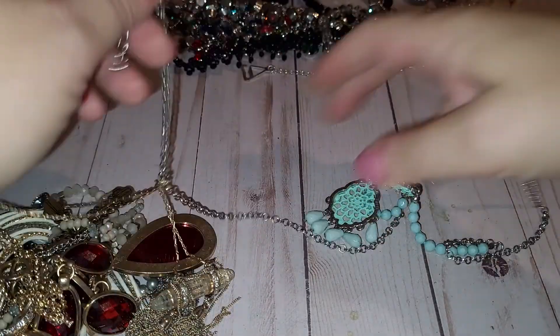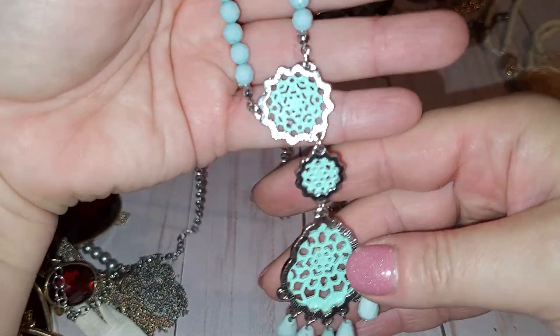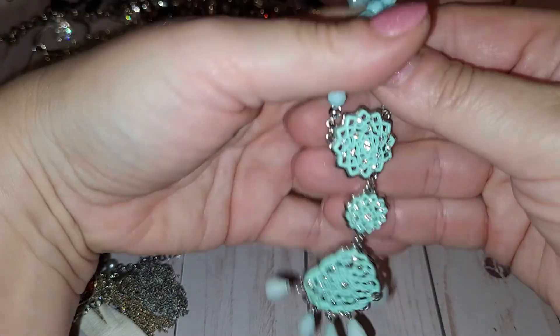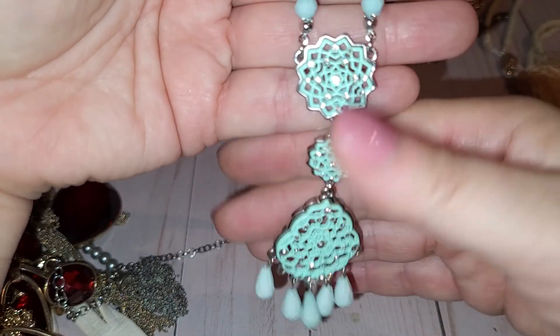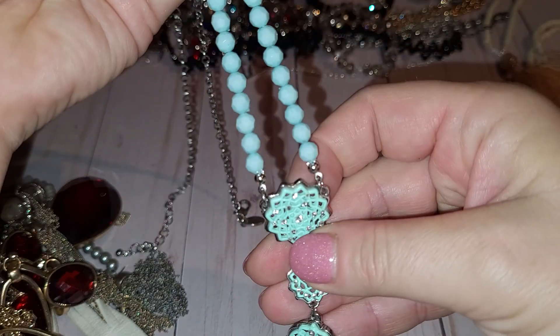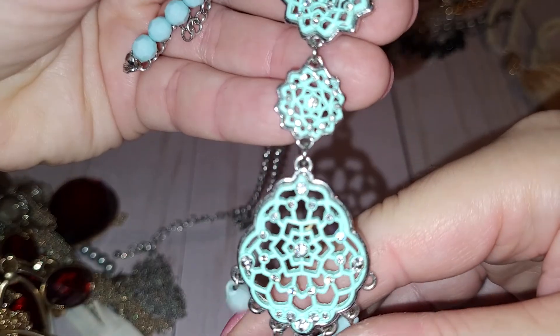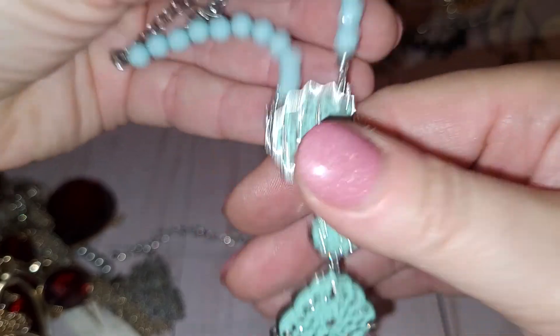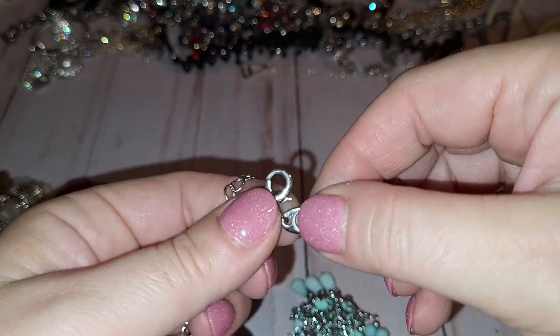Moving on. Okay, so — a silver tone necklace with a very gently greenish-blue, kind of like a mint color drop right here as a pendant. I believe it's plastic, yeah it's plastic, but it sparkles. Let me see if there is a maker's mark — oh, it's a Charming Charlie! Right here, see? A Charming Charlie tag.